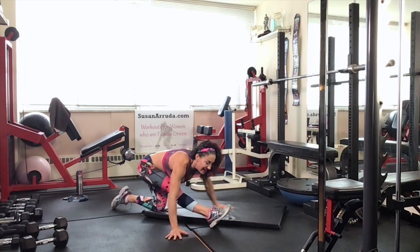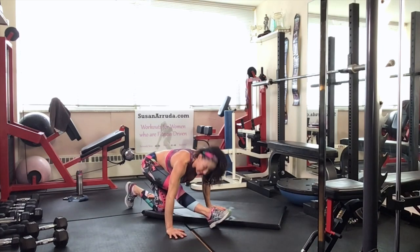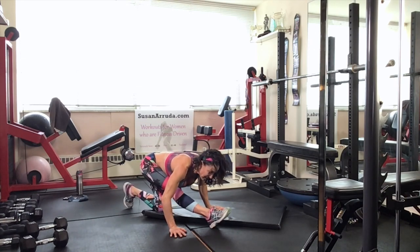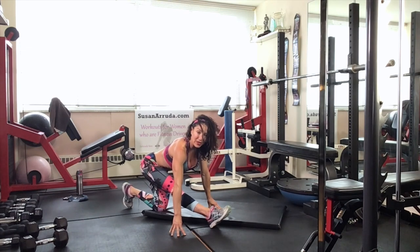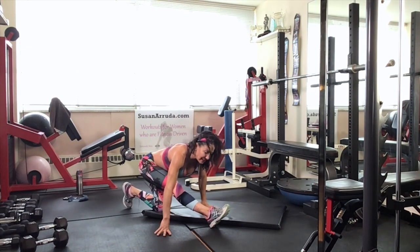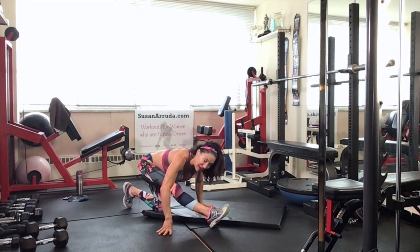Drop that knee down, frame that front leg, press that toe down, shoulders down, and line everything up — straighten it up. If you're here, you can use yoga blocks. You want a soft bend in the knee — you never want to hyperextend, so be mindful of that.